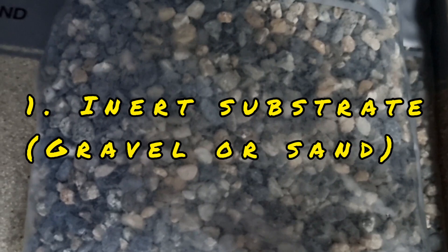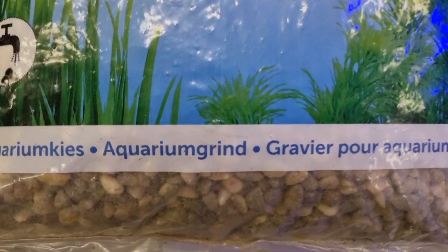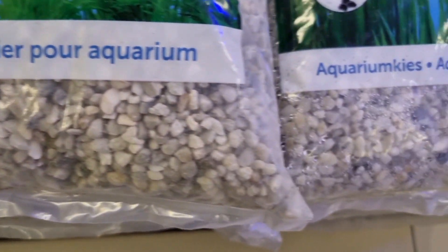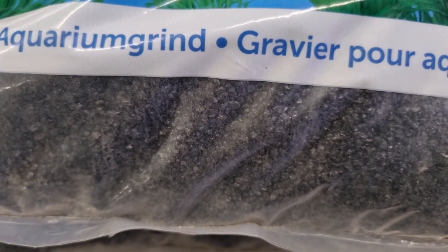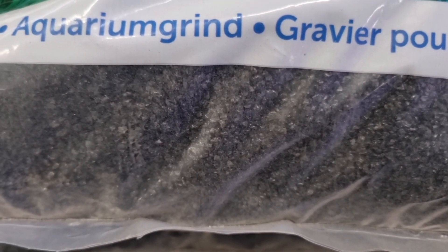First up we have inert substrate — gravel or sand — by far the most common. They're inert because they have no chemical water chemistry-altering properties and they don't contain any nutrients, like this black sand over here.